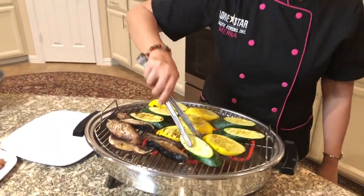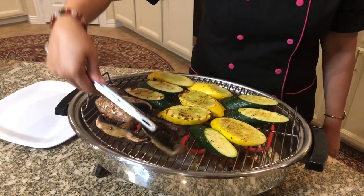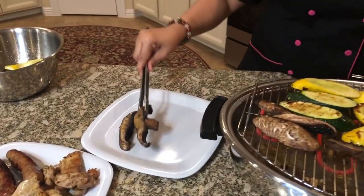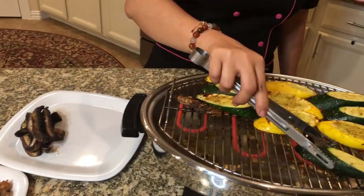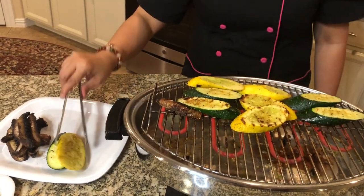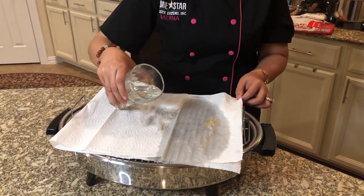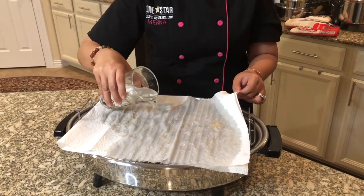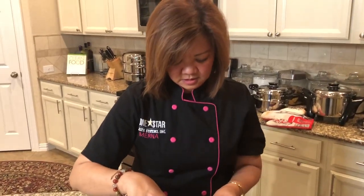Now let's check the vegetables — look at that, it's so good and it's ready! We just put it on the plate. Now that we've finished our grilling, I'll show you how easy it is to clean the grill. You just put your paper towel and pour water on the top of your grill, let it soak for 5 to 15 minutes, and it's easy to clean.